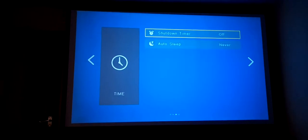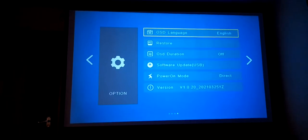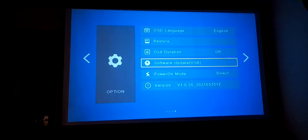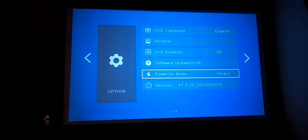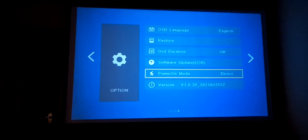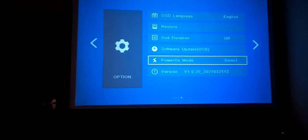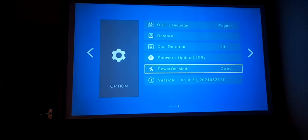Moving on, there's a sleep timer, and the last page has Power Mode Direct. If you turn this on, as soon as you switch on the projector it will power up itself and come straight on without needing the remote.